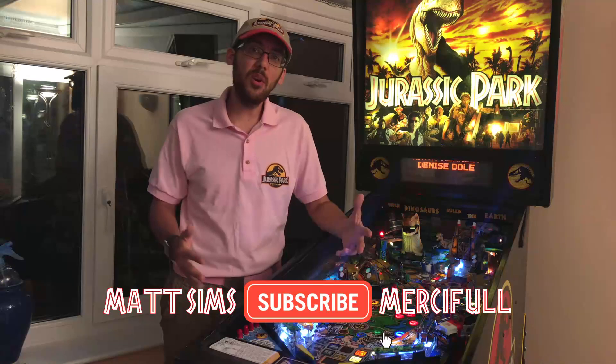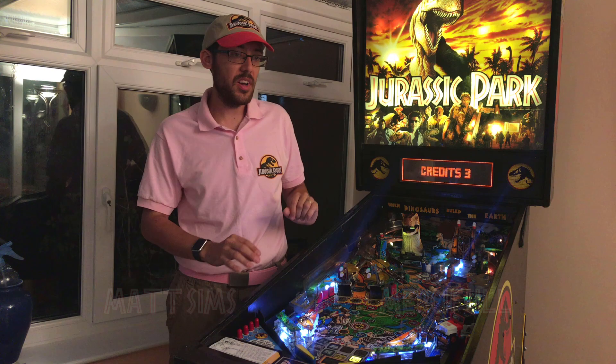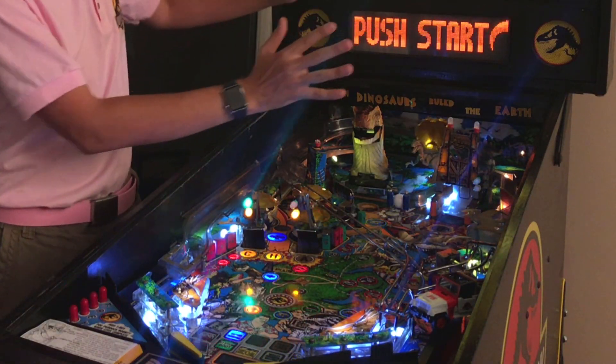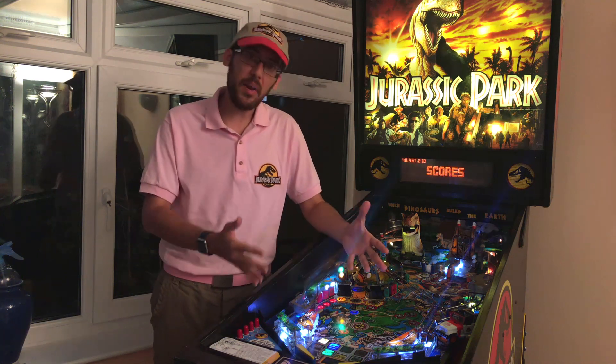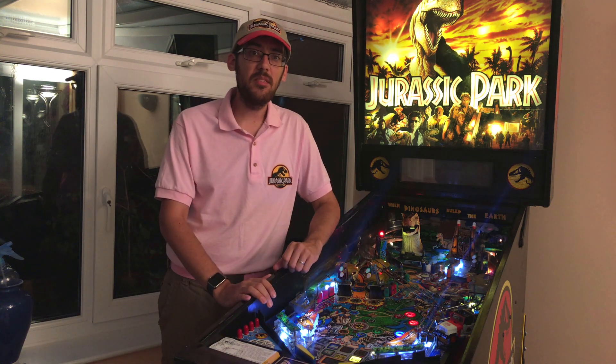Today I'm dressed in cosplay so I'm not actually going to do any work. I'm just going to do a tour of the machine — take you around, show you some of the stuff I've already done, some of the upgrades I've got planned, some of the modifications and some of the work that needs doing.